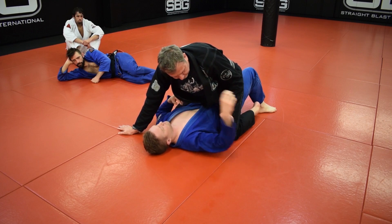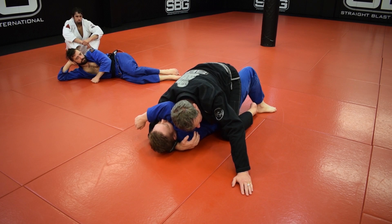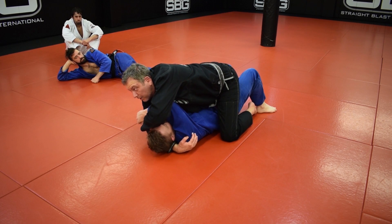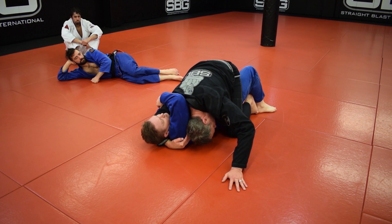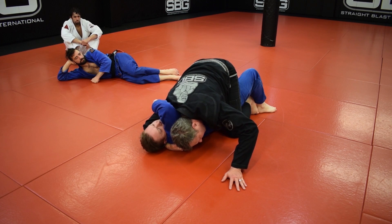Again, on the other side: if you're not relaxed and you're stiff, and I grab, there's no way I'll finish him because there's a bunch of space right here. So you've got to relax so you can grab deep. Then I lower my shoulder — it's on his chest. Then I slide into place here. And then I sink.